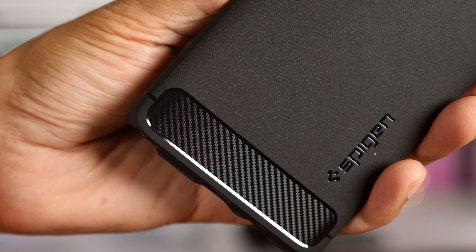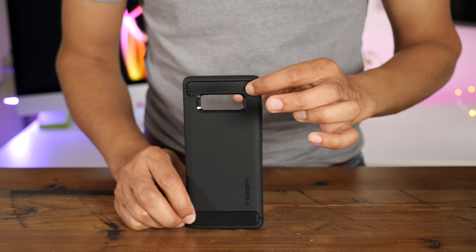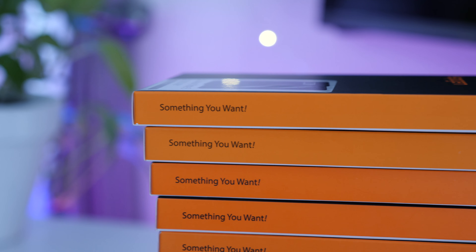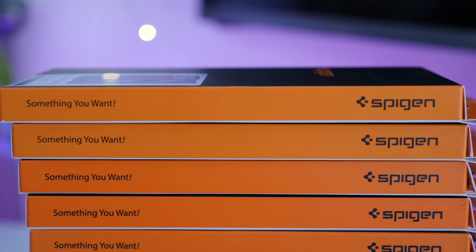So, ladies and gentlemen, this has been a look at Spigen's Galaxy Note 8 offerings. They have some great deals going on right now, so check the link in the description, because with all this variety, you're bound to find at least one or two cases that you really enjoy. Let me know what you guys think down below in the comments. This is Jeff with 9to5Google.